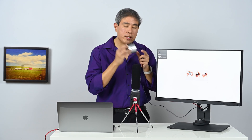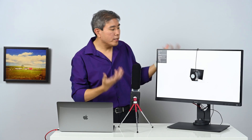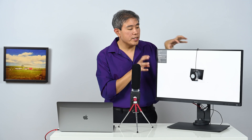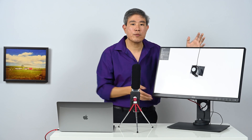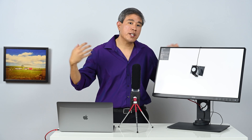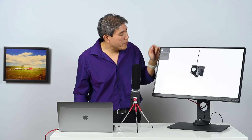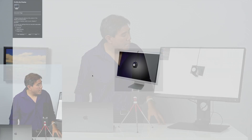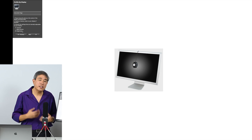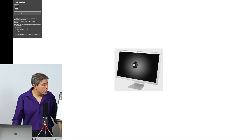Now I'll take the i1 Display Pro, flip it, and hang it on the screen. One tip I've been sharing: when you place the colorimeter, tilt your screen backwards so the i1 Display Pro lays flat — this prevents stray light from coming in, because any stray light could contaminate the result. Under the 'Profile My Display' tab it asks about your display controls; for my BenQ it pre-checks contrast and brightness, so I'll leave those at default and click Next.